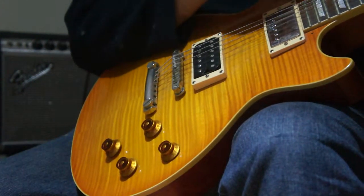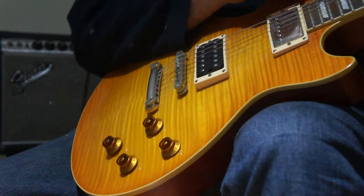By comparison, the output of this bridge pickup will drive the amp. That's the whole intention.